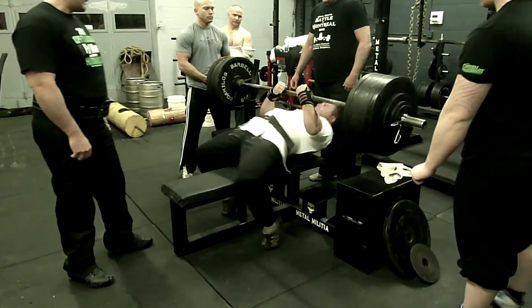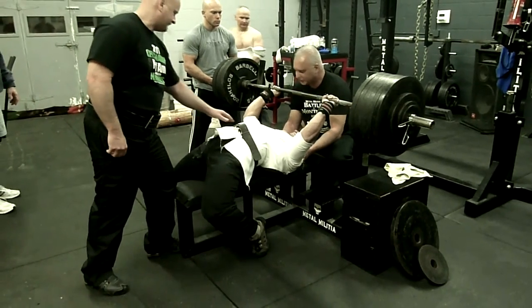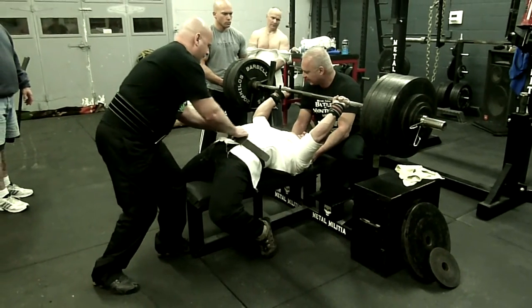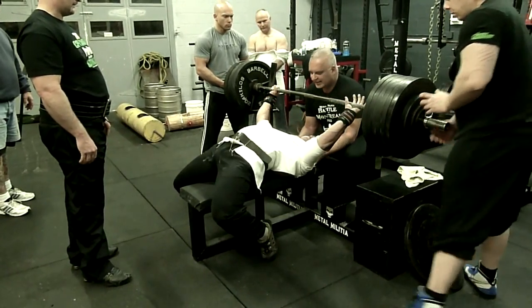So 650 at 210, that's quite a feat already. Yeah, that's really good. And that's a two-ply shirt. I'm looking for a three-ply. Can you imagine what I can do with a three-ply?